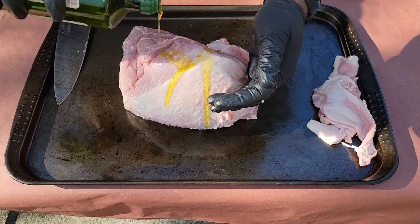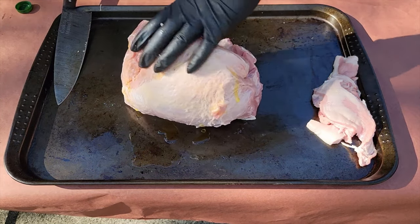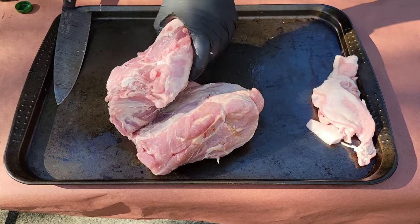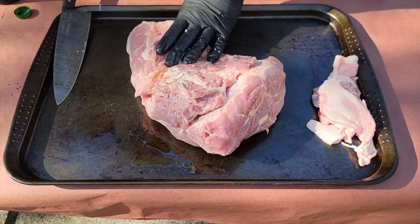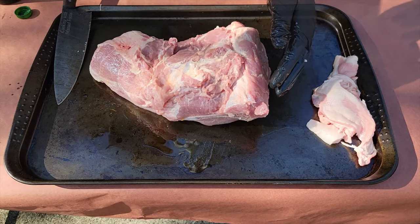Now we're going in with our binder. I'm using olive oil, but you can definitely use mustard or whatever binder you're used to. We just want to make sure we've got this ready for the seasoning we're going to put on there. The binder is a key ingredient to hold your seasoning so you can create that absolutely delicious bark.